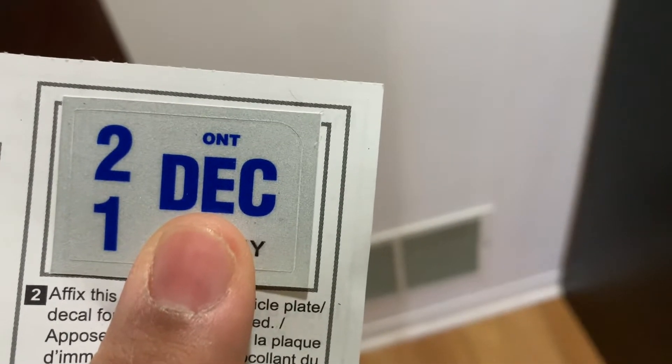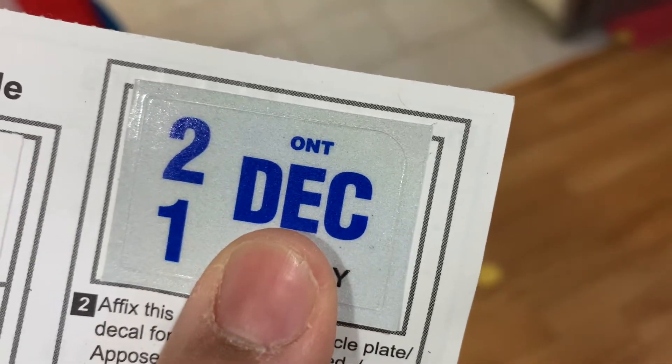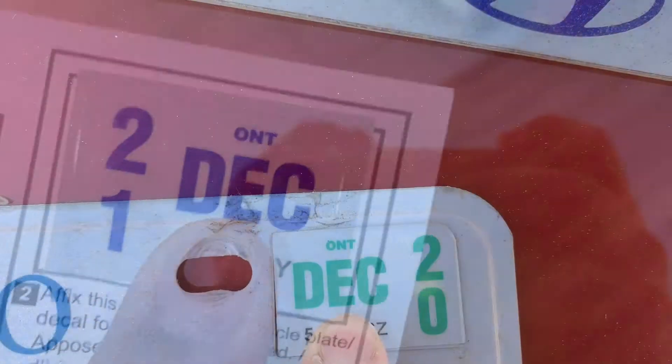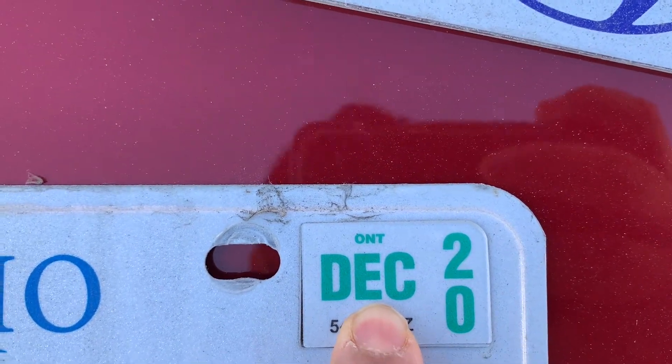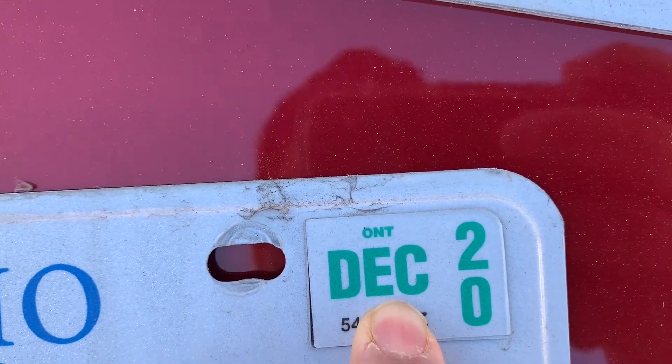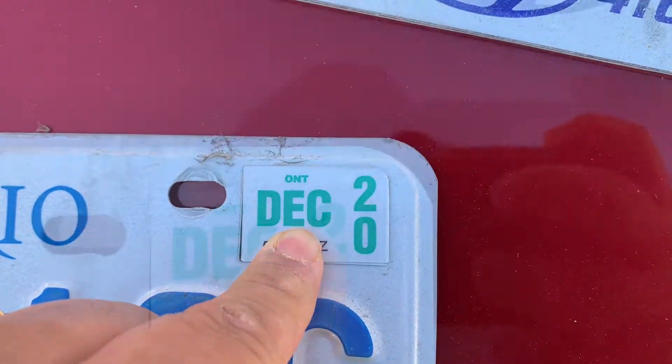This is the sticker I mentioned. I know most people know about it, but I'm just showing it because many people sometimes don't know how to fix it. This is my last year's 2020 sticker — I'm in Ontario, so this is my Ontario number plate sticker. I'm going to replace this one with the new sticker.